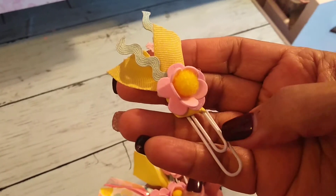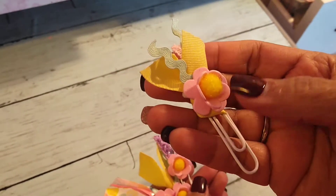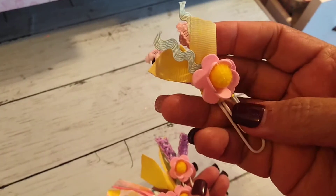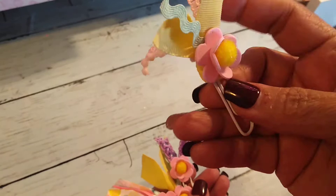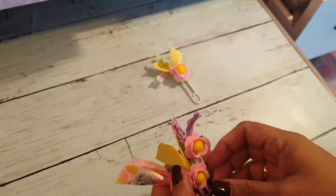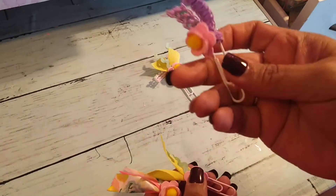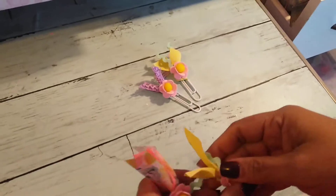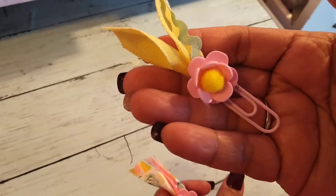I was looking through my stash because I've been wanting to work through some of it, and I found these and thought I'd use them up. I also went through my ribbon because I wanted to use some spring colors.